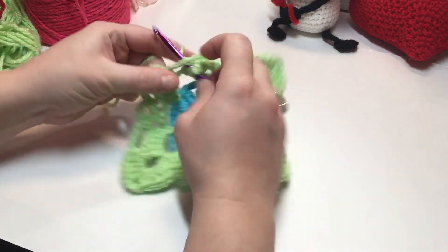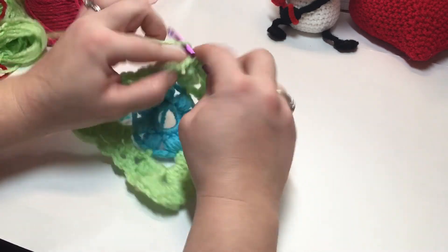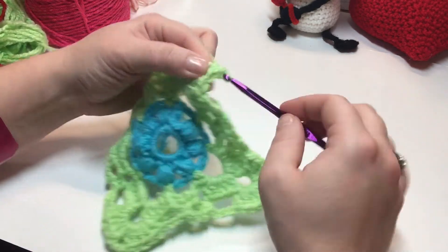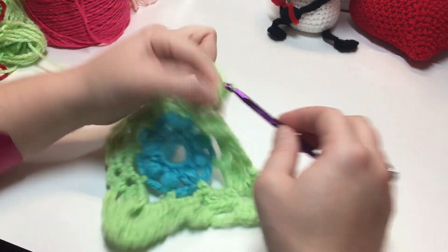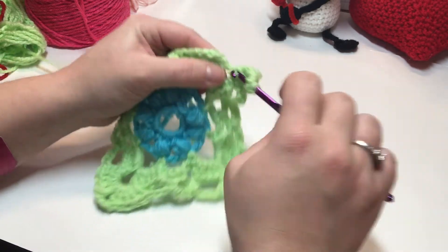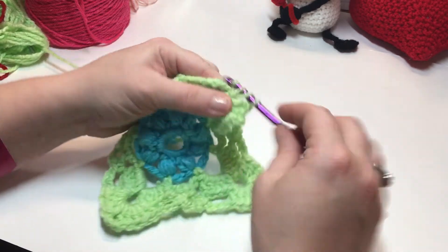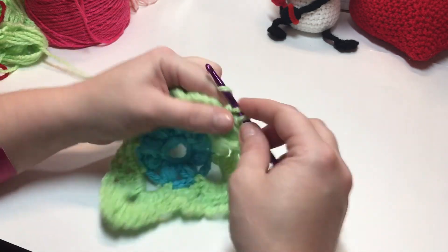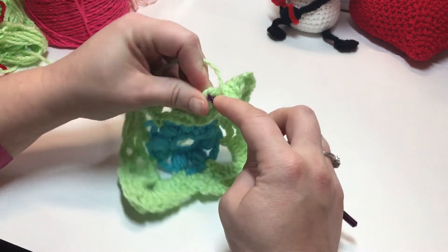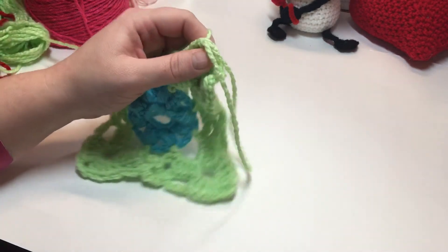I've just made my last chain four and now I'm working into my corner: five double crochet, chain three, then four double crochet — because in the beginning we did a chainless double crochet. Now join into the third chain of your chain three, or into the top of your chainless double crochet with a slip stitch. Cut your yarn and join with a new color.